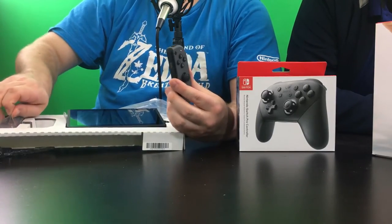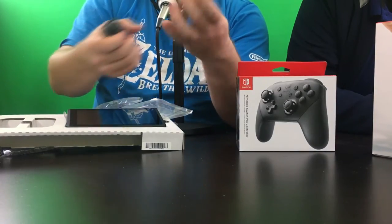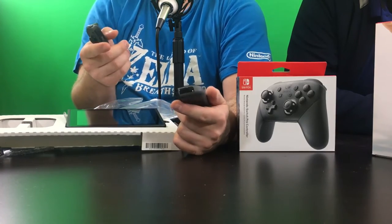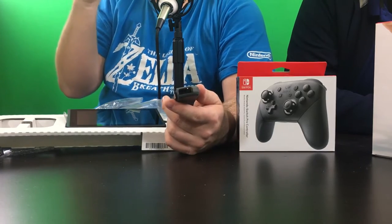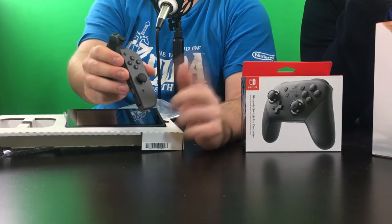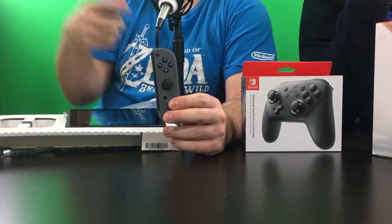Remember, these Joy-Cons are $50 a piece or $80 together, and it's because of all the technology packed into them — it's not just a standard controller split in two. On this one you've got an IR sensor that can sense shapes, like rock-paper-scissors, and in one game on 1-2-Switch you can move your mouth eating a sandwich and it knows if your mouth is open or closed. This one also has NFC functionality underneath the stick, so that's where you tap your Amiibos.